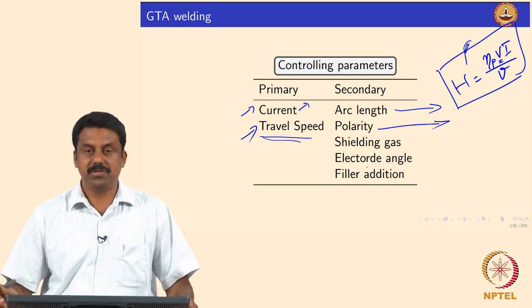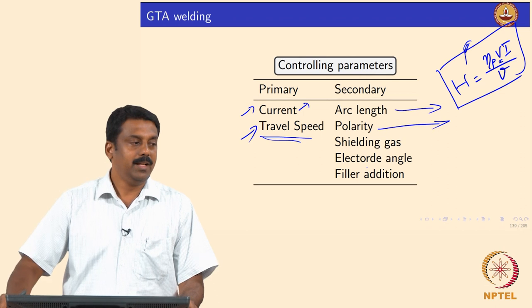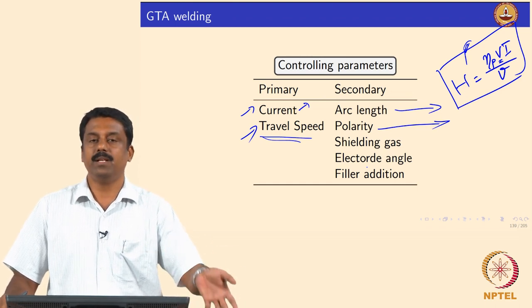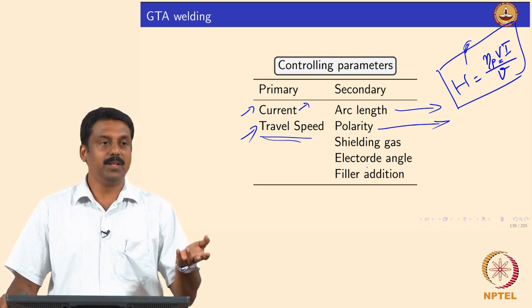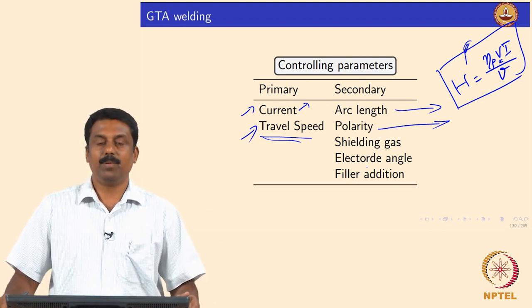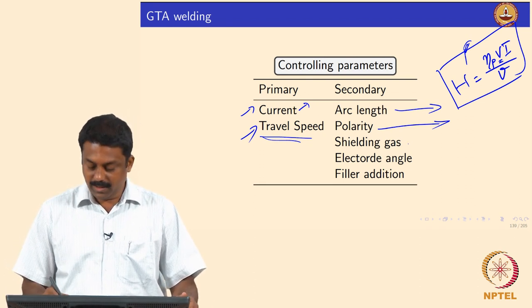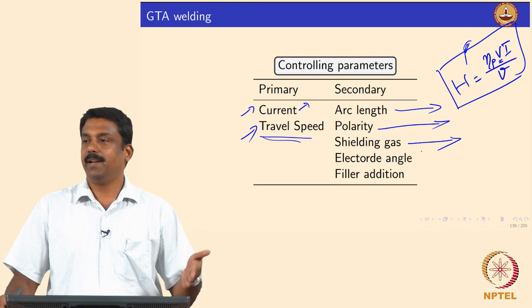Polarity can significantly change the heat transfer. The electronegative polarity is the most conventionally used polarity for GTAW. With electronegative polarity, maximum heat is transferred to the work piece because electrons are transferred from the cathode — the electrode, which is the negative terminal — to the work piece, which is the positive terminal. Polarity can thus significantly change heat transfer. We also looked in detail at shielding gas — the effects of argon and helium, how heat transfer changes, how arc stability changes as a function of shielding gas composition.